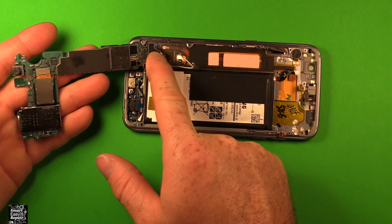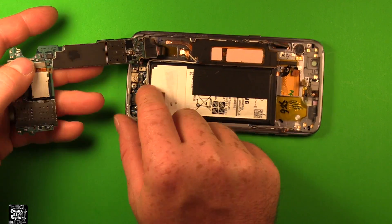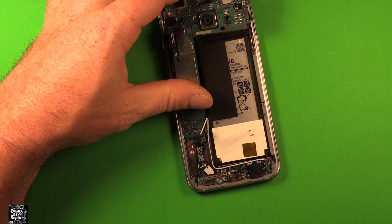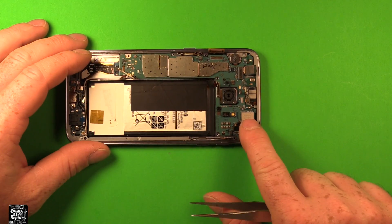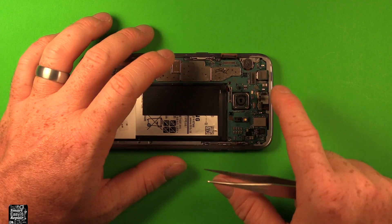Next, to reinstall the logic motherboard, set it down and reconnect this connector right here first. Watch all the different connectors and antenna wires as you set it down — they all want to grab and get in the way, so you have to pull them back out of the way. Watch these two connectors on top here. Just take your time and be patient. If it doesn't want to sit down right, good chance you missed a connector somewhere that's sitting underneath it, so check very carefully.